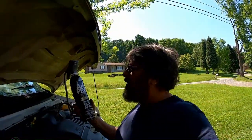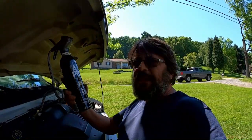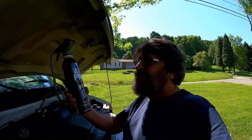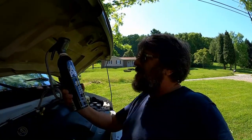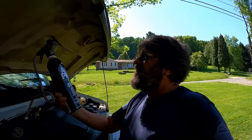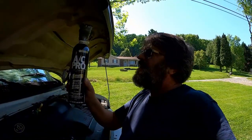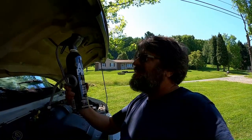Just got back from the auto parts store — got a can of AC Pro refrigerant. I used this on my last car, my little white Ford Focus, and it fixed it right up, started blowing cold air again. I'm hoping the same thing happens with the van. This stuff actually has leak sealer in it, and it conditions the O-rings and other seals — protects the system and extends AC life. So it's refrigerant with some goodies in it.